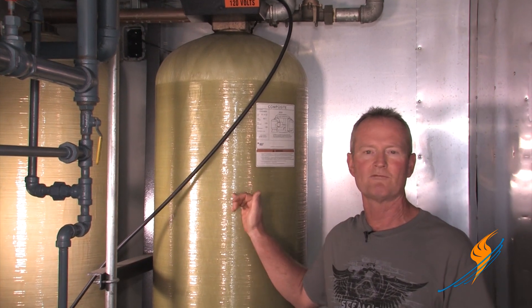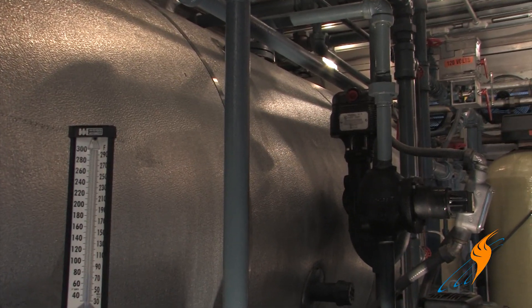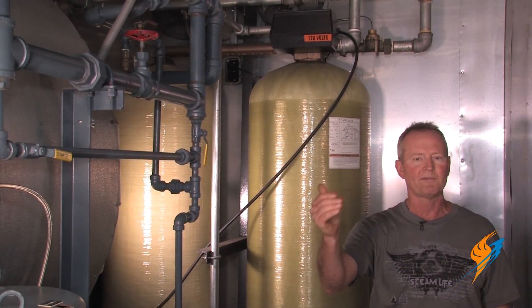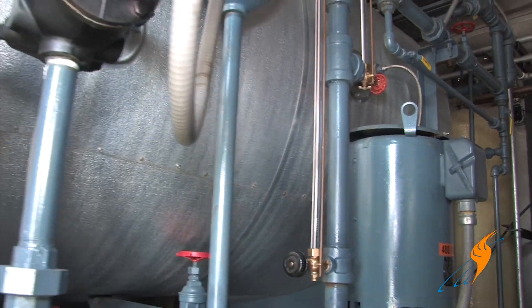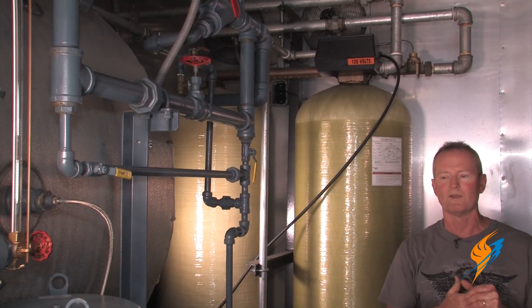Twin water softener — one in regeneration, one running all the time. Deaerator system: that's a must in a modern system. Dual feed water pumps, one for standby. If a pump goes out, you've always got a backup pump to keep this mobile boiler system running all the time.